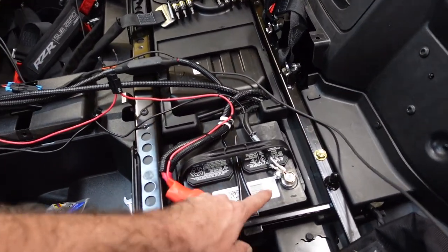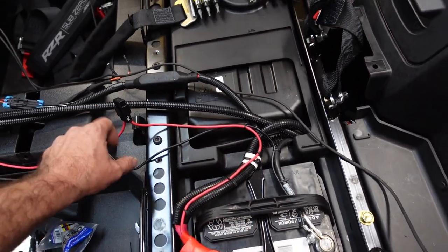Here is what's happening — look at that wiring. We went straight to the battery with our power. That's the way it should be.